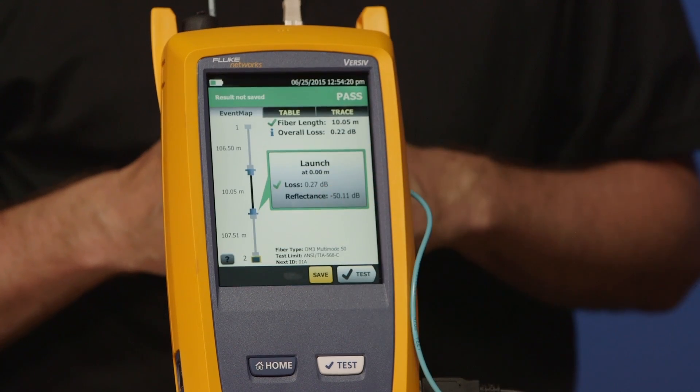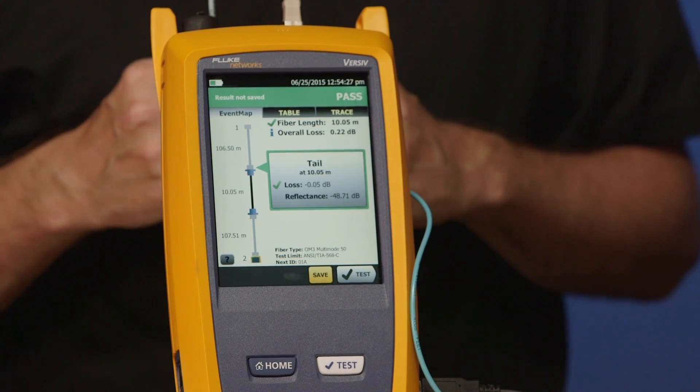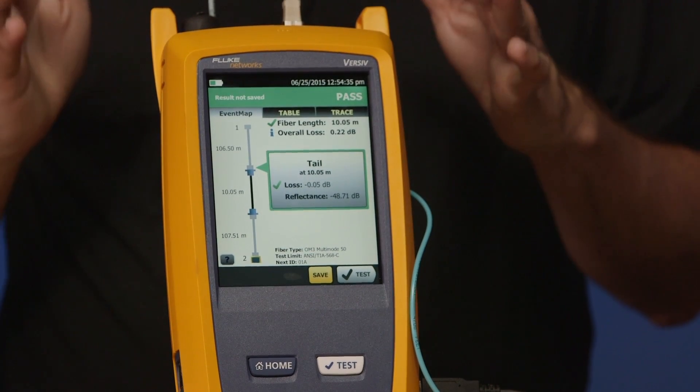Go ahead and tap OK, then tap the other connector on the event map. Does it show a negative loss? Yes — negative 0.05 dB. If you get more than minus 0.2 dB, you will get a warning on your test report. How do you get rid of that negative loss warning? The standards recognize that this can happen, and so what they tell you to do is test in both directions. The second part is you then download the results and average the two directions. When we download the test results in the next video, we're going to do that averaging — the negative number is going to disappear, we're going to end up with a positive number that is more representative of the actual loss in that connection.